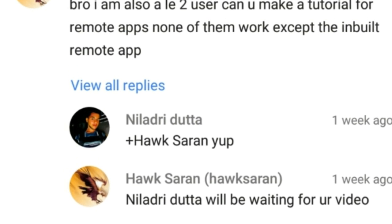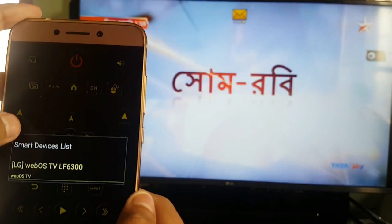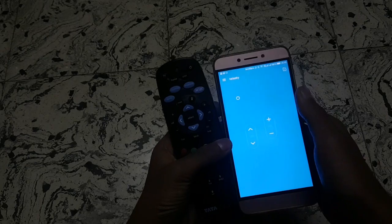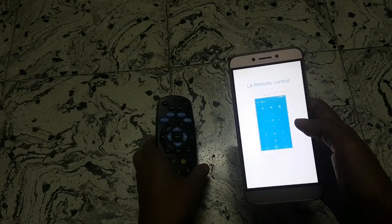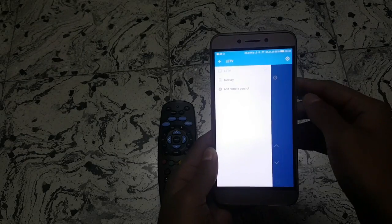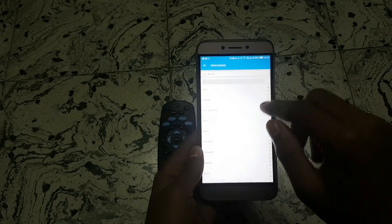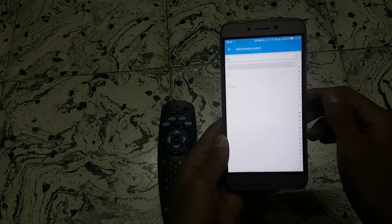Let's get into the video. First, as you know, if you're using the inbuilt remote app you already know how to use it, as it's a built-in feature for this phone. I'll say the inbuilt remote control app is much more suitable than other Play Store apps. But if you find it difficult, there are more apps on the Play Store you can use. If you don't know how to set up the inbuilt iBlaster remote, I'll show a quick demo before moving to the main topic.